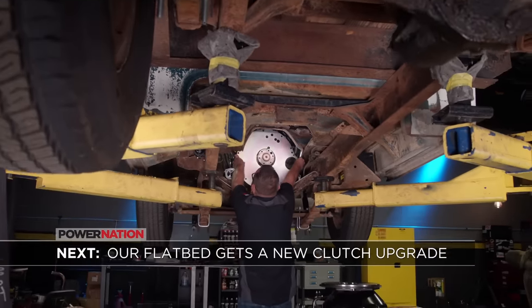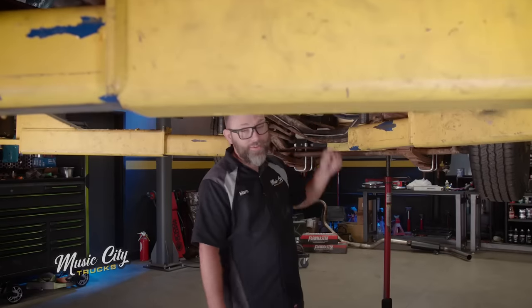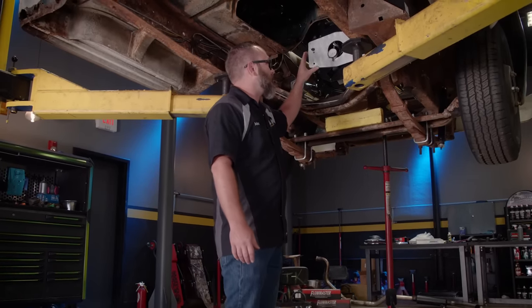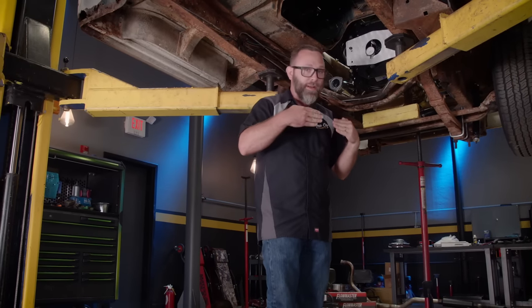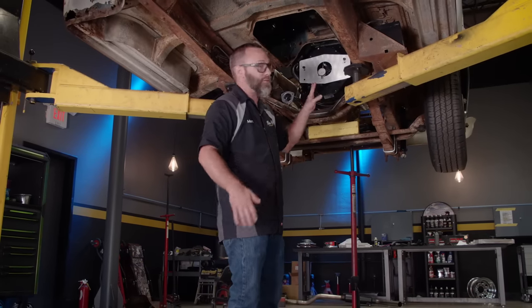Coming up next, our flatbed goes full hydro — on the clutch, that is. Now it's time to get our transmission installed, but we can't just bolt it all together and stick it up in place because there are some things we need to check first. The first thing we're going to do is check the difference between the centerline of the crankshaft and the centerline of the input shaft of the transmission.